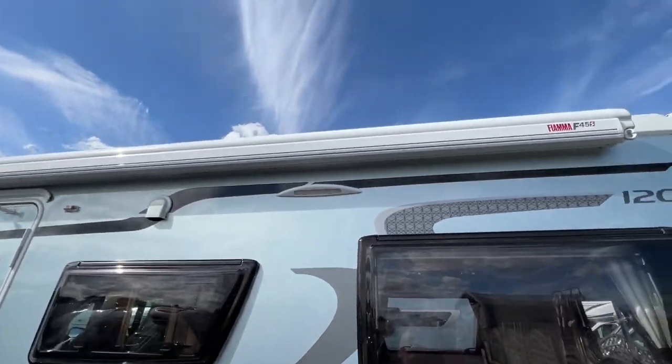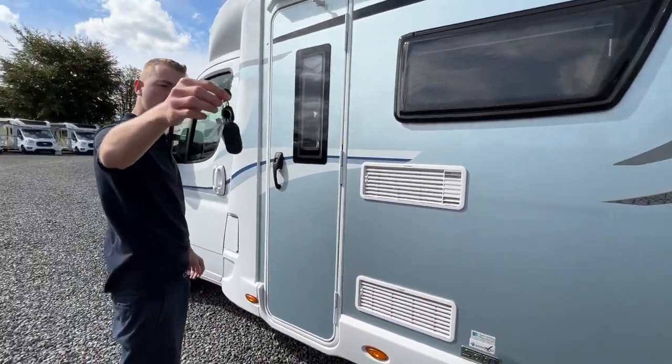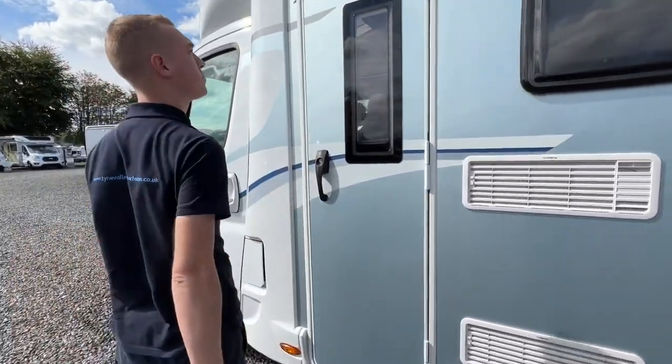There is a Fiamma awning which I'll show you in a second. You've also got your bridge vents and your water and appliance doors.